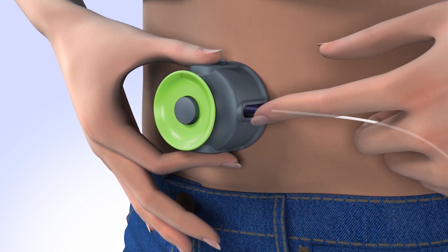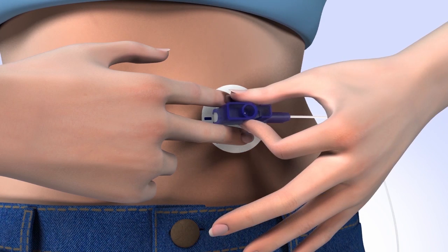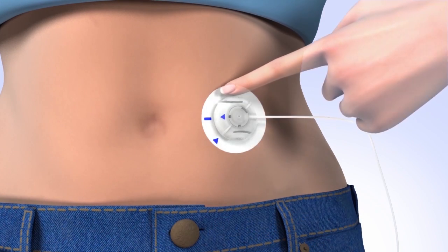Put a finger on the blue handle to hold the infusion set in place. Push down on the release button and pull the serter away from your body. Place your fingers on the infusion set and pull the introducer needle straight out. Smooth down the adhesive.